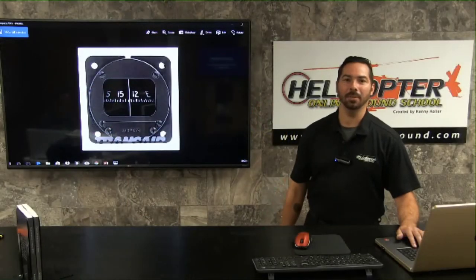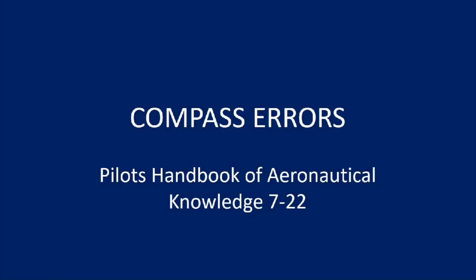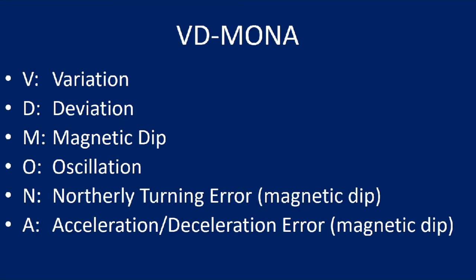Hello, Tannen Austin here with Helicopter Online Ground School. Today we're going to be going over compass errors, which you can find in the Pilot Handbook of Aeronautical Knowledge 7-22. There is a really good memory aid for this — it's VD-MONA: variation, deviation, magnetic dip, oscillation, northerly turning error (which is part of magnetic dip), and acceleration/deceleration error (also part of magnetic dip).